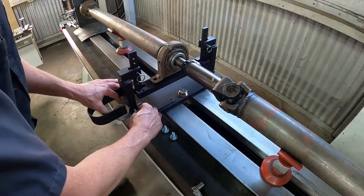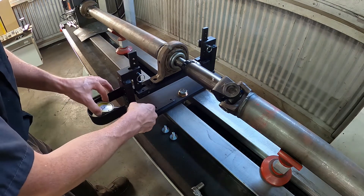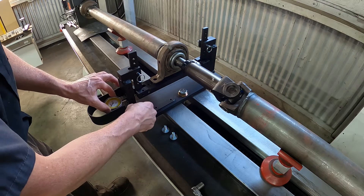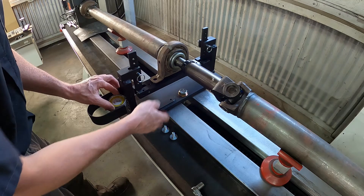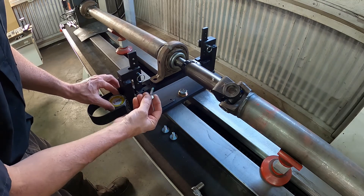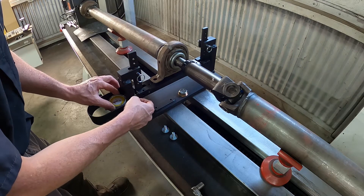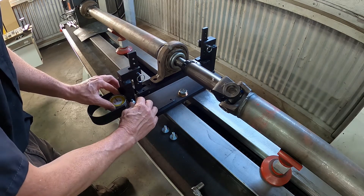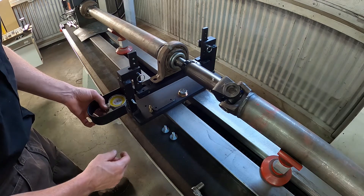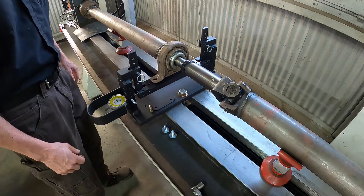Then we'll reposition the dial indicator — it's also adjustable. Just find the correct hole there. It just has to make contact with this swinging base. We have a thumb screw with the nylon tip on it to protect the dial indicator, so that goes in just snug, just to hold it in place.